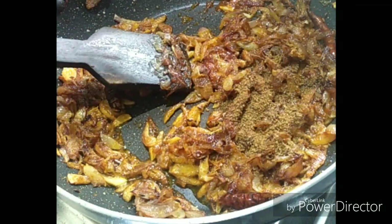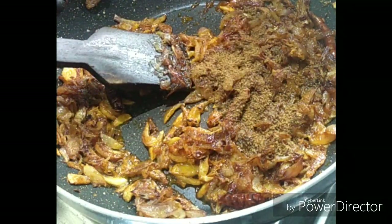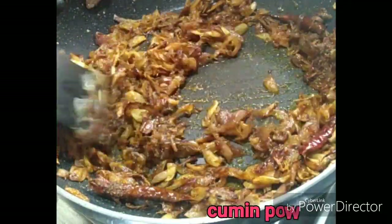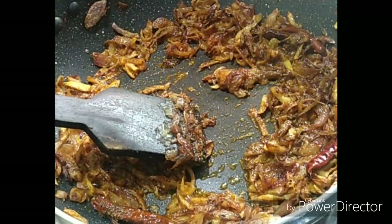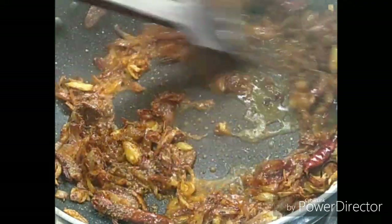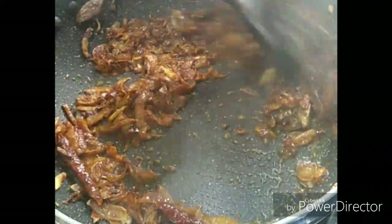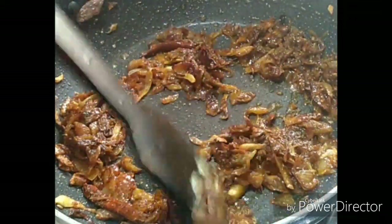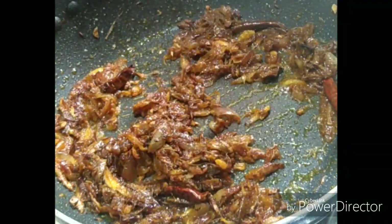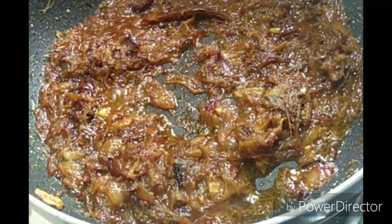Let's put the oil on the top and bottom. We will add a little bit of oil and then add the salt.